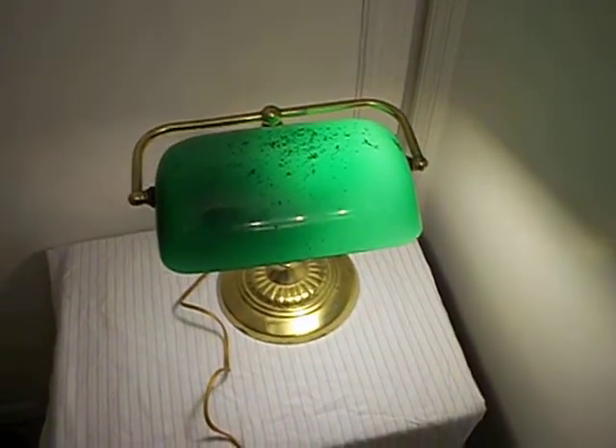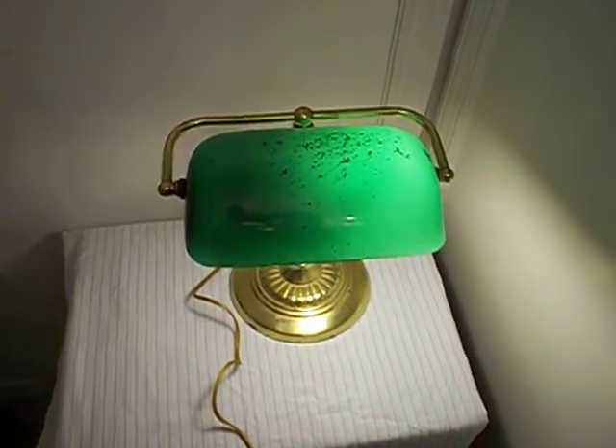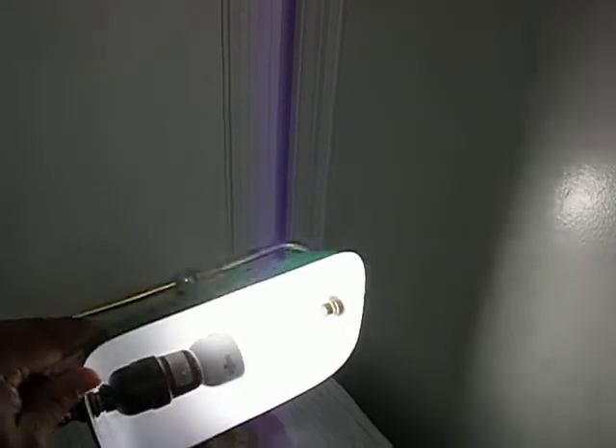Well, hello once again. Here we are with our green lampshade lamp that we have for sale on Craigslist. As you can see, it is plugged up and it does work. The bulb is in there.